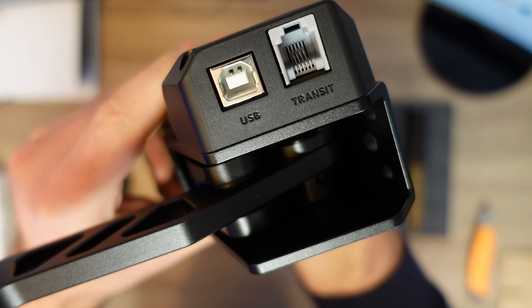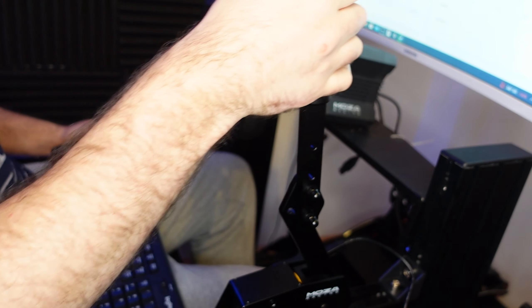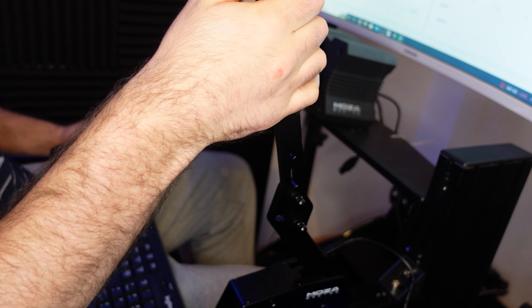The Moza HBP handbrake can be connected to the PC directly via USB or to the wheelbase on the handbrake port. The handbrake is ergonomically engineered and can be easily mounted to most rigs — I had absolutely no problem testing it on mine. In addition, Moza offers an optional desk clamp for users without an entire rig, which is quite clever.